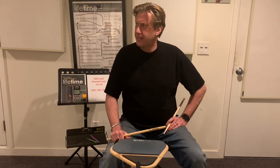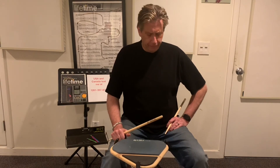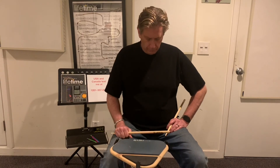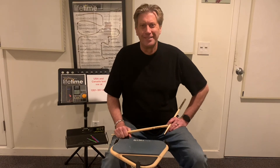Third and last listen. One, two, three, four. Good luck. Okay.